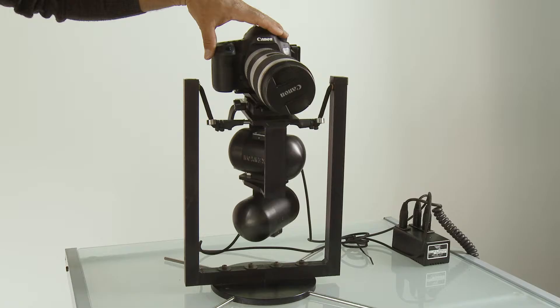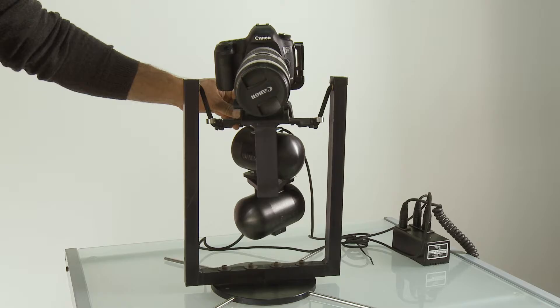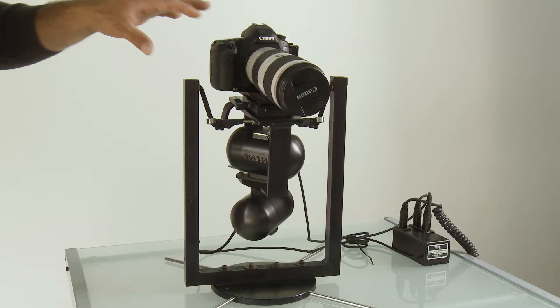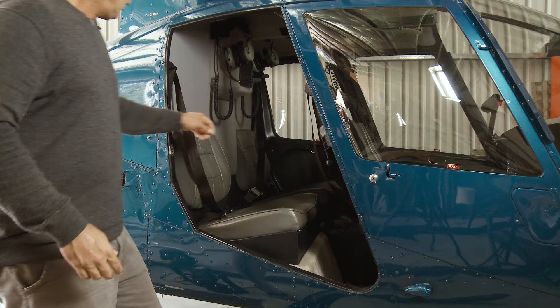When it's sitting in the helicopter, it looks like it's doing this but it's sitting completely still and the helicopter is bouncing around it. You can control it and get some really nice sweeping, gentle shots. If you're using a telephoto lens for photography, it accentuates the stabilisation massively, so you get crisper shots on longer lenses.